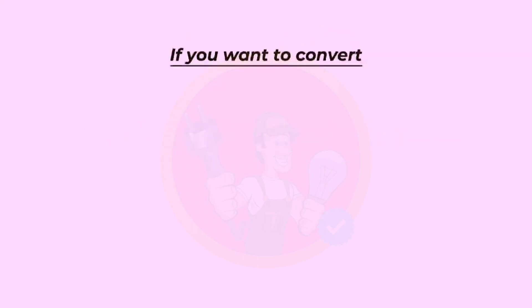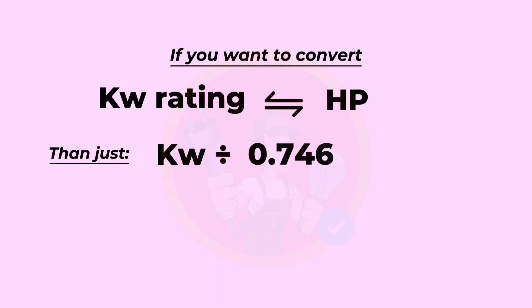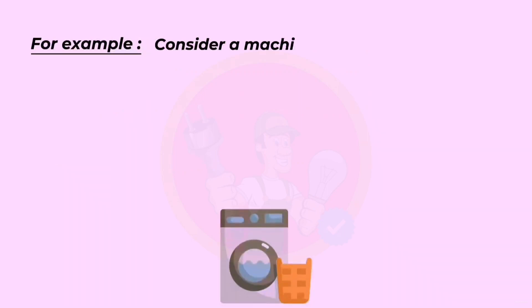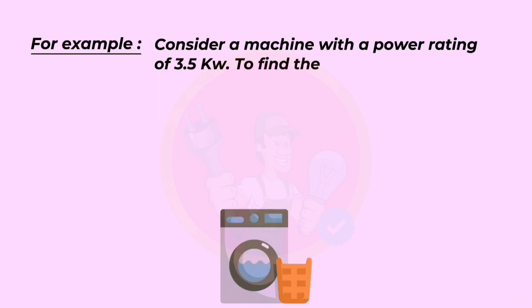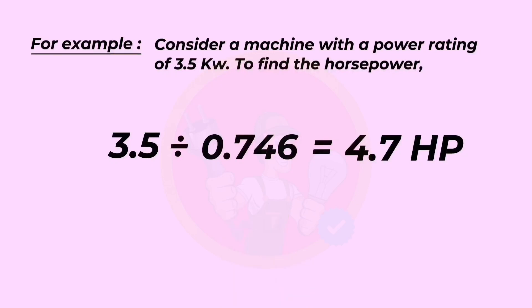If you want to convert a kilowatt rating to HP, then just divide kilowatts by 0.746. For example, consider a machine with a power rating of 3.5 kilowatts. To find the horsepower: 3.5 divided by 0.746 equals 4.7 horsepower.